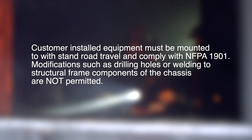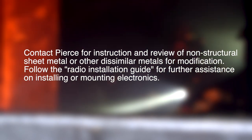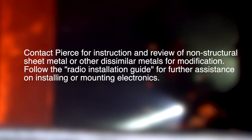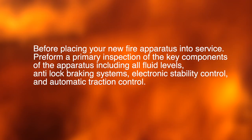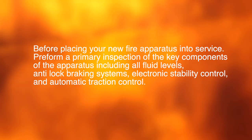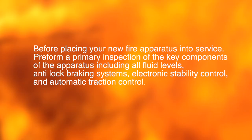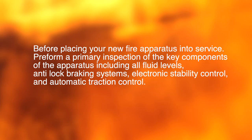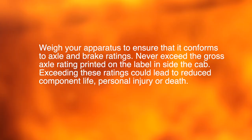Modifications such as drilling holes or welding to structural frame components of the chassis are not permitted. Contact Pierce for instruction and review of non-structural sheet metal or other dissimilar metals for modification. Follow the radio installation guide for further assistance on installing or mounting electronics. Before placing your new apparatus into service, perform a primary inspection of key components of the apparatus, including all fluid levels, anti-lock braking systems, electronic stability control, and automatic traction control. Weigh your apparatus to ensure that it conforms to axle and brake ratings.